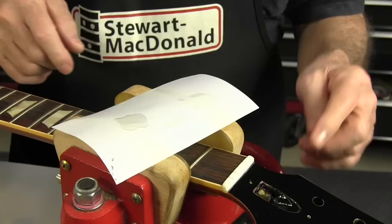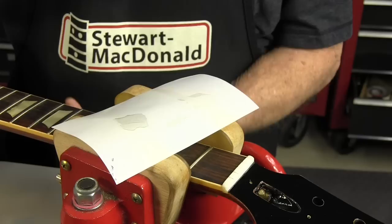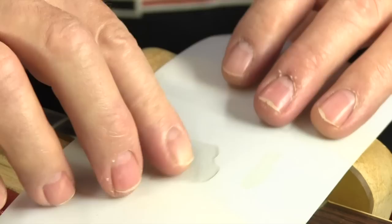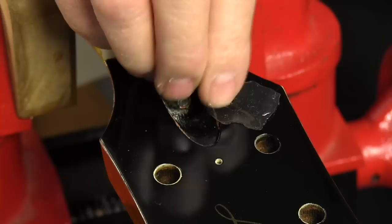If you're doing a big fill like this and you want to get a lot of lacquer to fill quickly, take a pipette and pull some unthinned lacquer out of the jar and drip it onto a piece of Teflon — this is Teflon Fret Dam. Let it harden and you'll get a piece of film that's pure lacquer, but quite thick, and you can spray a little thinner on the spot and lay this into it and it will melt down in.